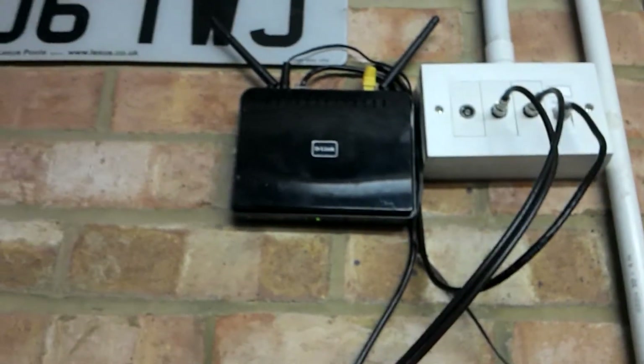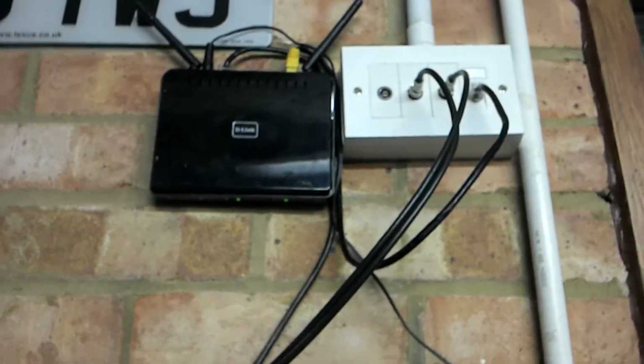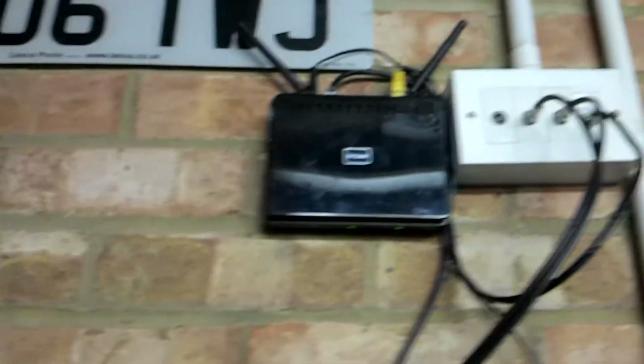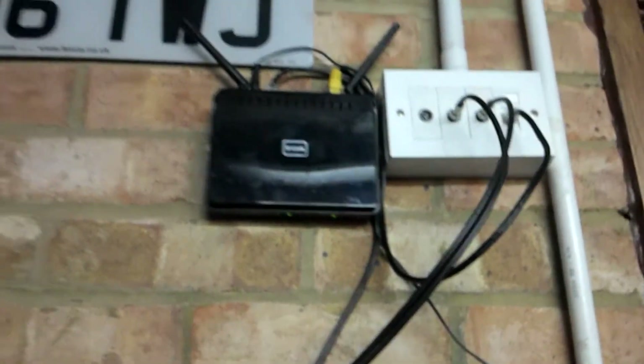To get one of these from Virgin Media, if you're a customer, just say you want to run your Superhub in modem mode and ask what router they'd suggest. They'll give you one of two routers — either this D-Link DIR615 or a Netgear one, which I haven't received yet.